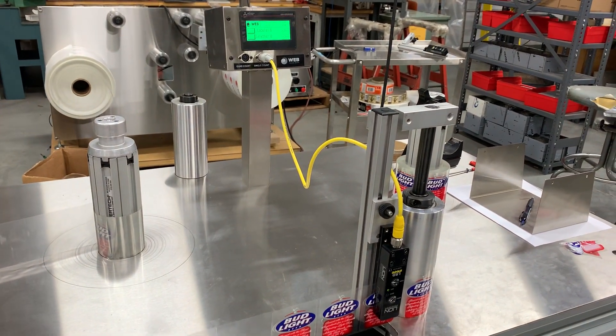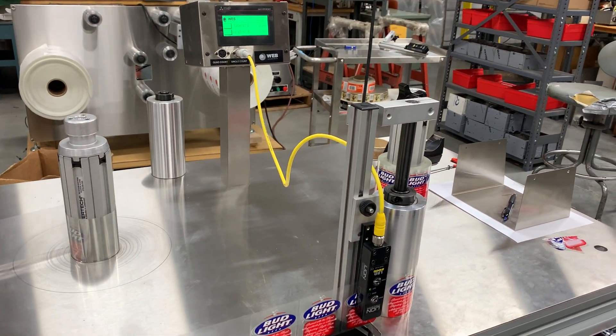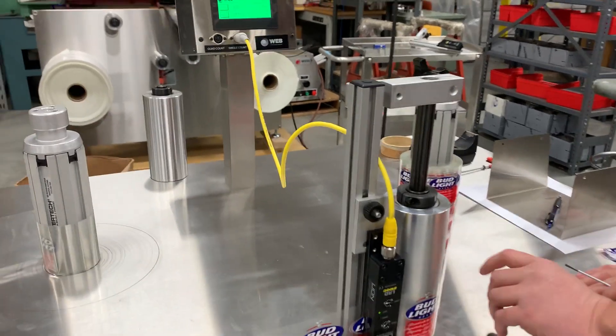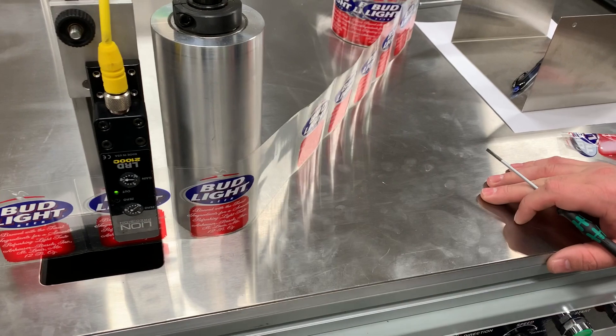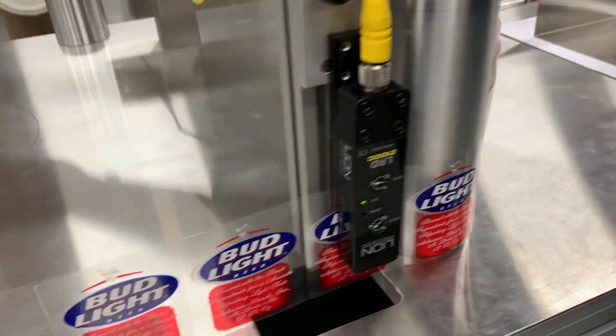Here's our LRD2100 — just a quick training setup video. We have our clear sensor set up with our clear labels, so we're going to peel one of the labels off.